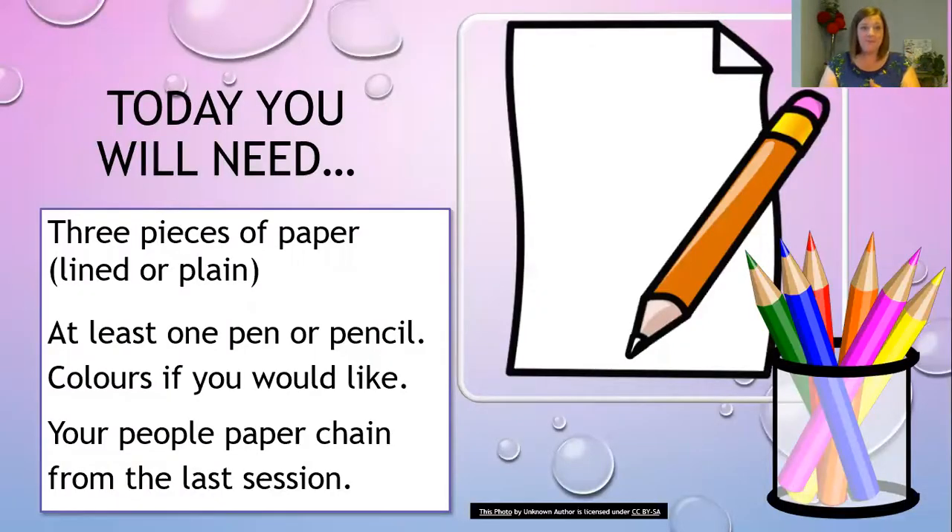I'm going to share with you now what you will need, so do go off and get those things. We're going to apply lots of things we've used over the last few sessions into one mini project today. You will need three pieces of paper, at least one pen or pencil, colors if you'd like — I think you'd really like those — and hold on to your people chain that we've made.